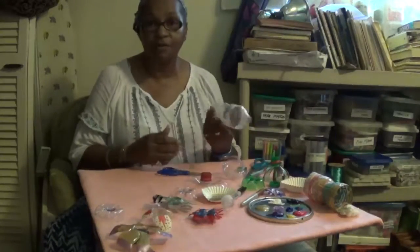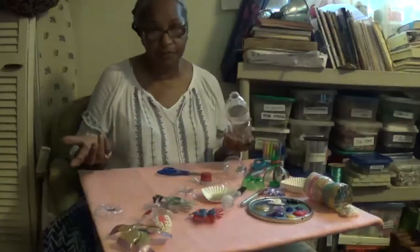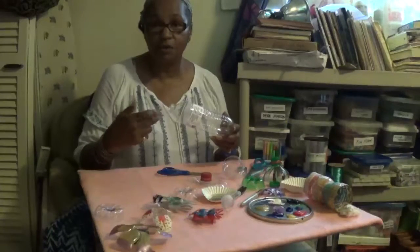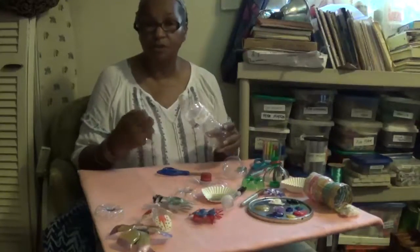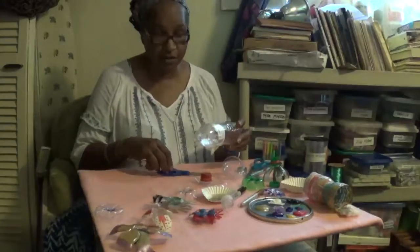The first thing you want to do of course is to drink all the water. For germ purposes I usually squirt a little bleach, or if you don't want any chemical that strong, you can also use a little vinegar — squirt it in there, rinse it around, let it dry and then you're good to go.